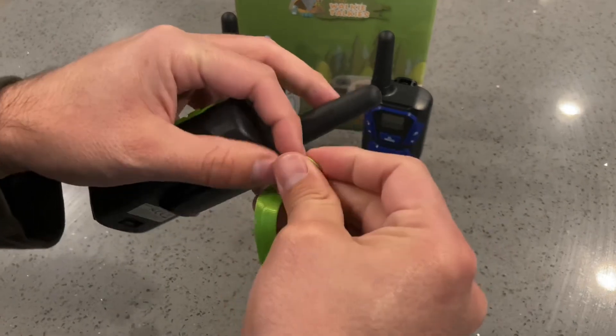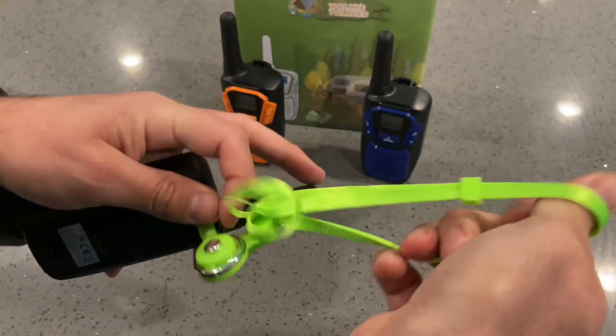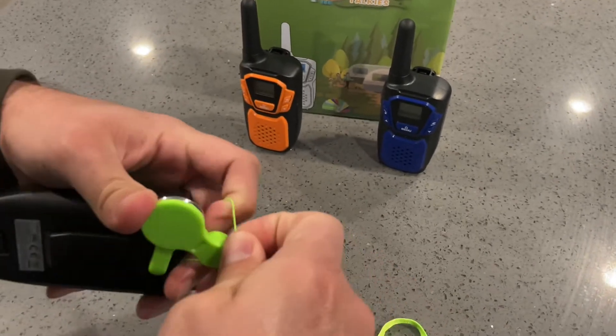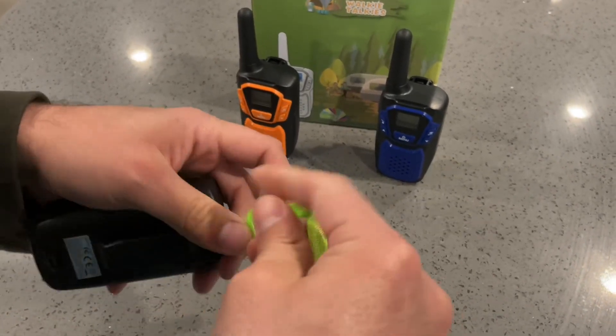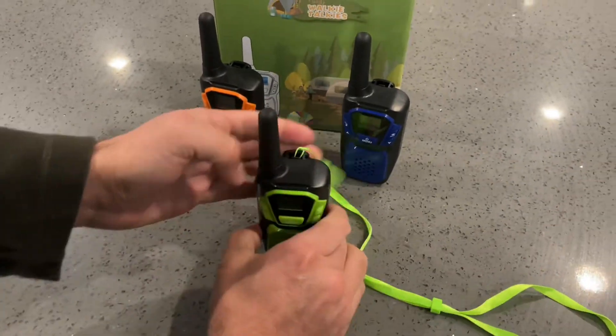Quick and convenient, used for all the family. It has 22 different channels to choose from, different security measures, beep tone, alert — and they work really well. There you have it from Topsung.